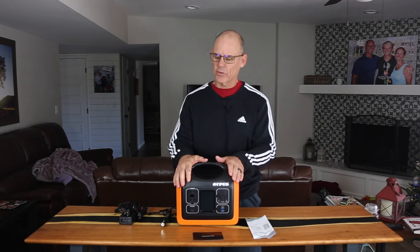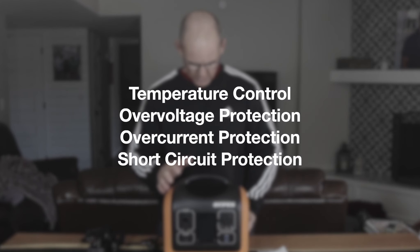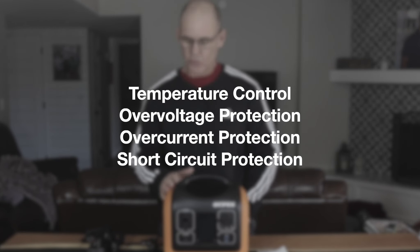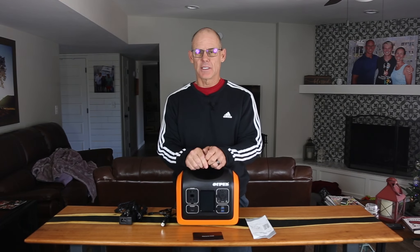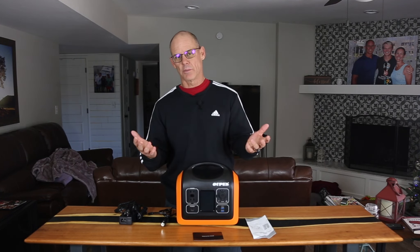This thing comes with a battery management system. It has temperature control, over-voltage protection, over-current protection, and short-circuit protection built in. Basically, if you try to plug something in that doesn't work, you'll get a little error message and it just won't run. It's not going to blow up or cause any problems.